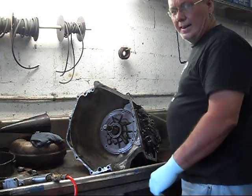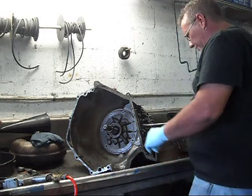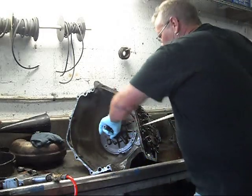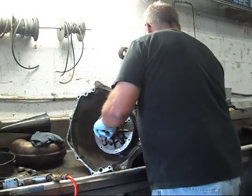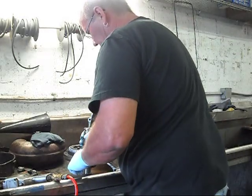Now we're getting ready to take the pump out of this transmission and look at the internal parts.